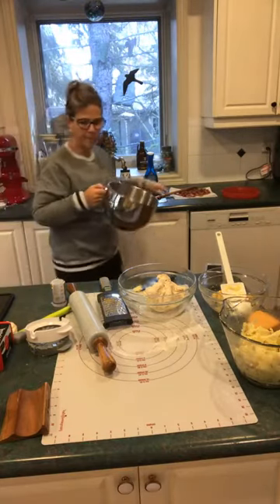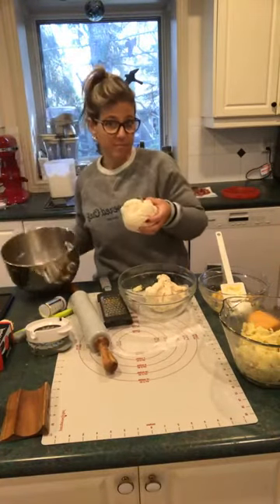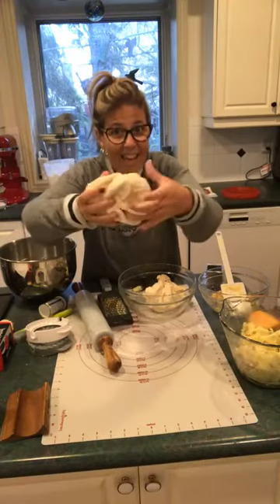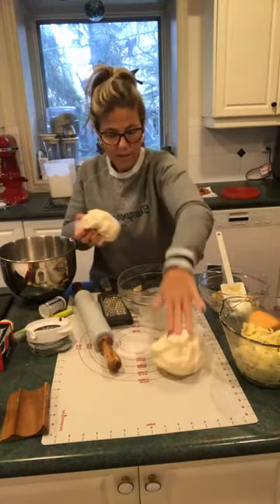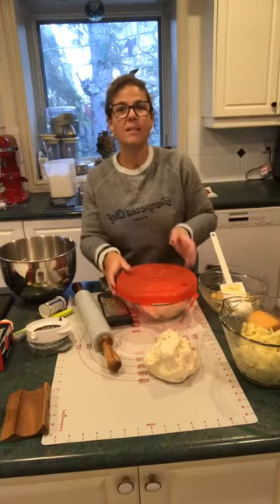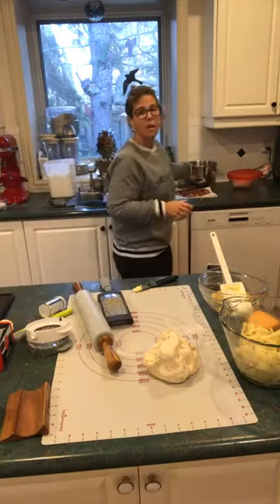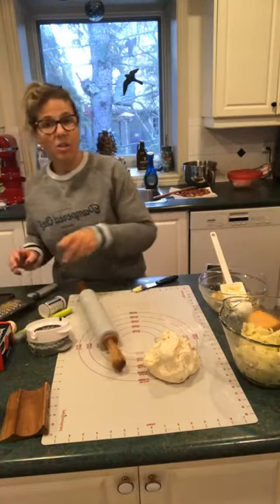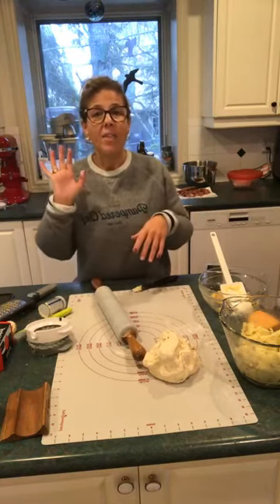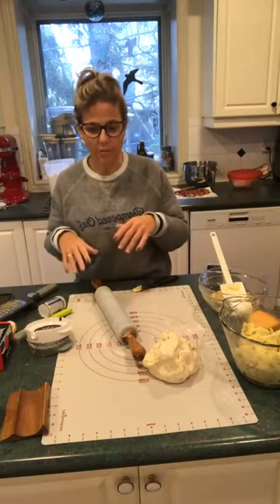The dough is done. After it's kneaded, you put it in a bowl and cover it for about 20 minutes to half an hour on the counter — it's not like bread dough where you need it to rise for hours. You can simply decide half an hour to an hour before dinner that you want a pierogi. If you're making them, make a few batches — they freeze really nicely. Flash freeze them: roll them out, stuff them, put them on a cookie sheet in the freezer for about an hour, then transfer to any container.